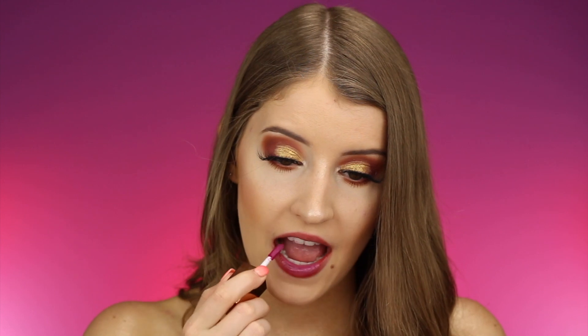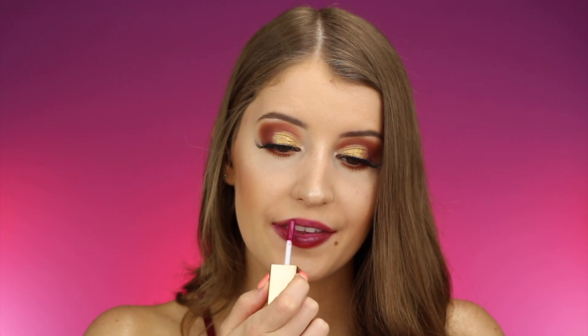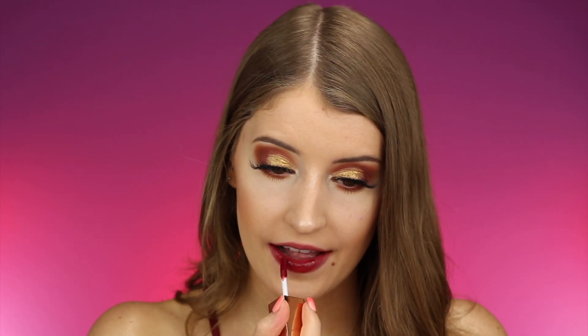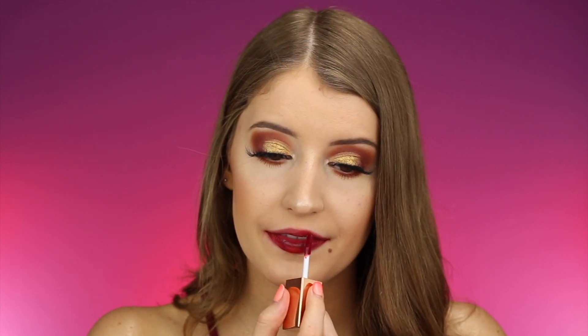Alright, so we have three more left. Next up I'm going to swatch the shade Third Base. I feel like they're all starting to look pretty much the same — I'm really interested to see how these look side by side when I put all of the swatches next to each other. Next up we have the shade 21, which looks a little bit more red than the last shade but also very similar. Here is what this shade looks like — I did an awful lip swatch but I love how deep and vampy this red is.